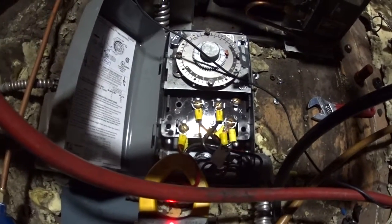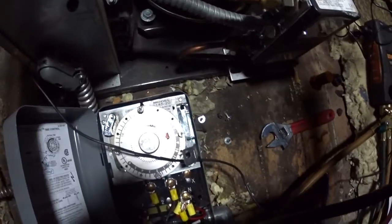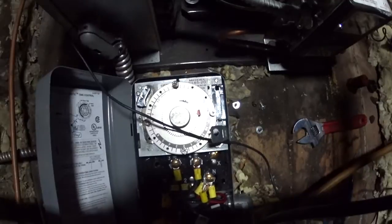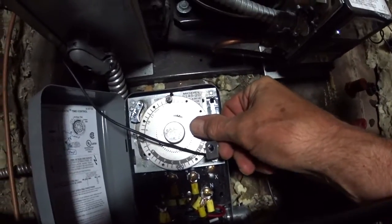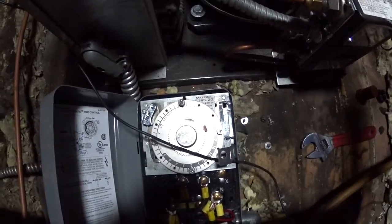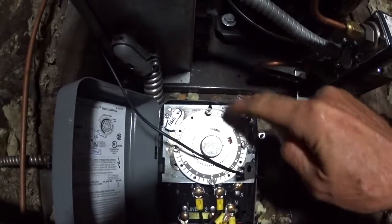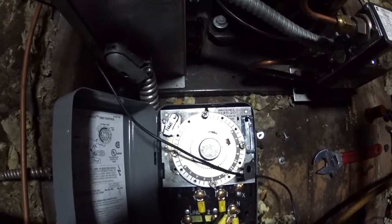This is a 220-volt system, so I put 40 frosts on it. I've got them for about 17 minutes each. You adjust the amount of the frost by pushing this copper arrow down, moving it back and forth. I'm going to leave it at about 15 minutes — that's plenty. So it's a 24-hour dial, four times a day, going on a 16-minute defrost.